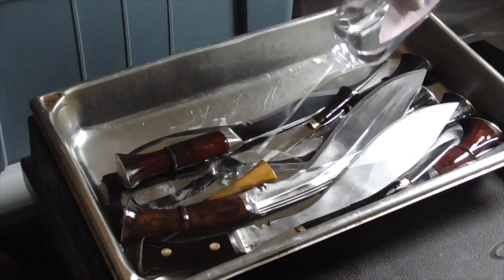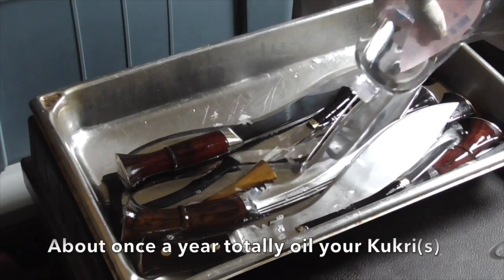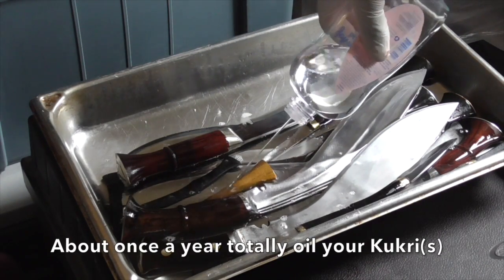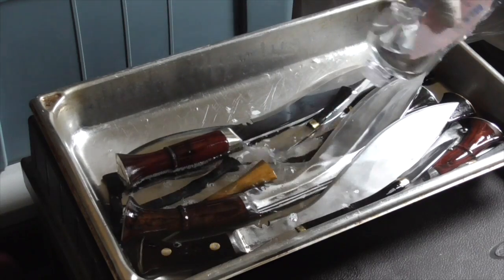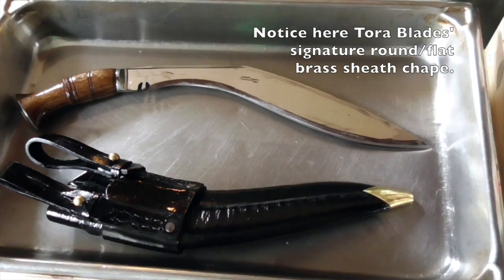The oiling technique is even simpler — you just put your kukuris in a container, pour baby oil or mineral oil into the container, and let the kukuris soak overnight. Also do this to the sheaths.